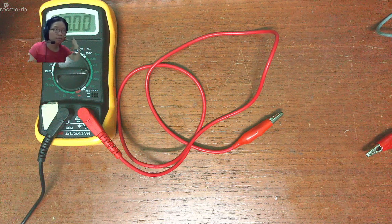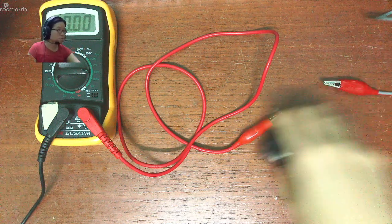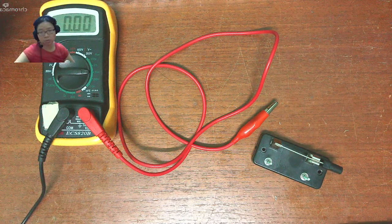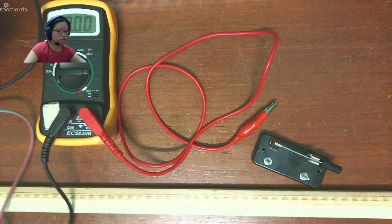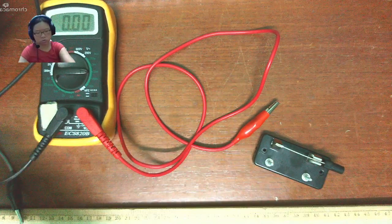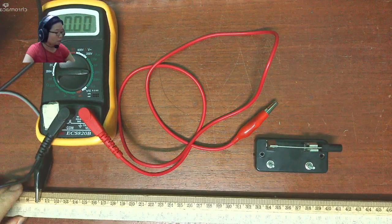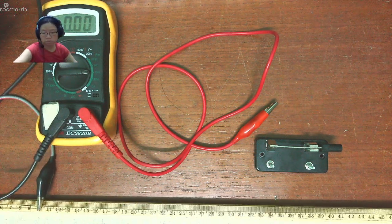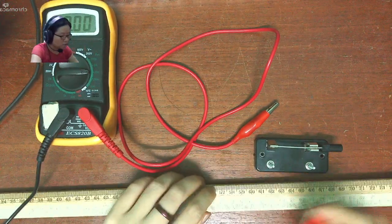So if that is the case, we need to think about what the other contributors are — for example, the switch. I'll show you what I mean by readjusting so that my x is once again around 50 cm. I'm going to move this back into frame — this is around 50 cm. I'll keep this at 10 and have this at 60.